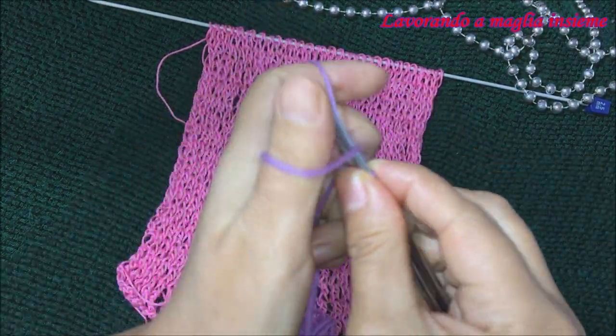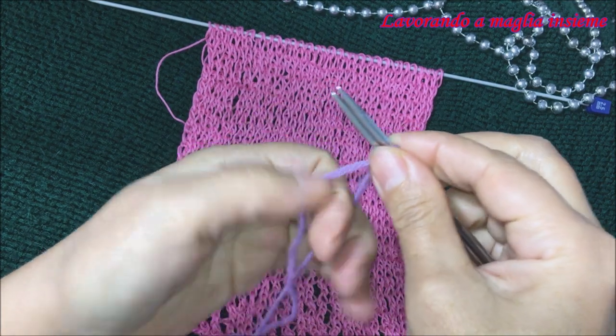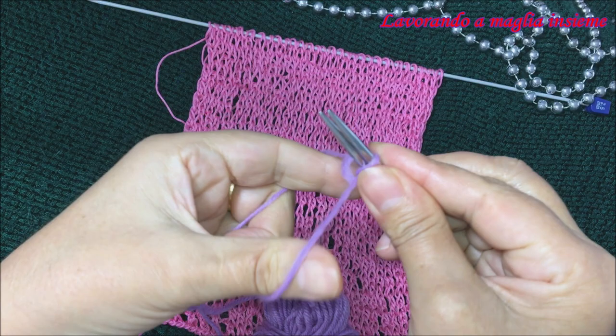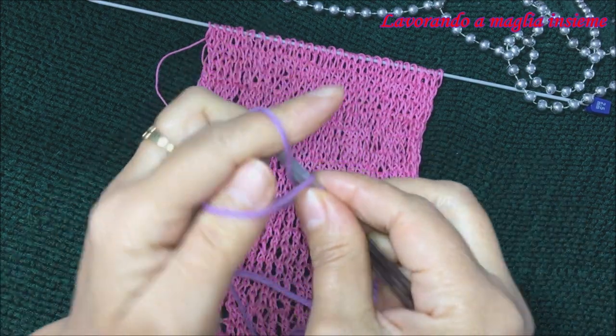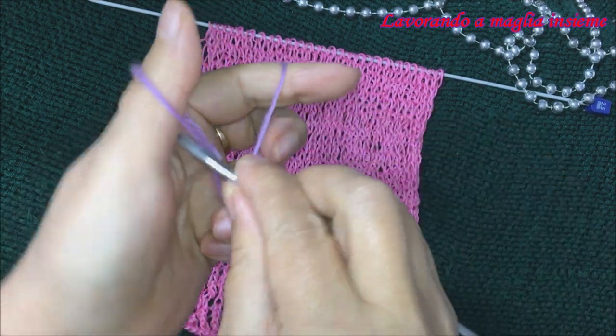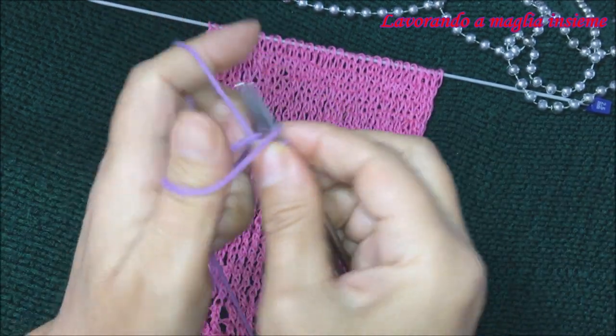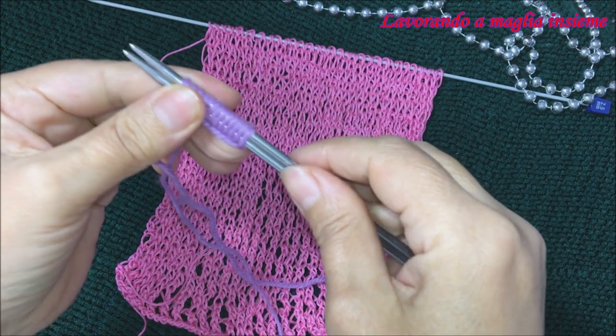Per l'avvio andiamo a utilizzare l'avvio alla nordica. Chi volesse vedere il video dettagliato dell'avvio alla nordica, lo troverà nella descrizione di questo tutorial oppure qui sopra, dove mentre parlo appare la vocina con i video consigliati. Cliccando sopra vi ritrovate direttamente sul video tutorial dell'avvio alla nordica. Avviamo le nostre 13 maglie.